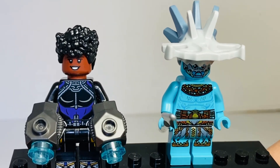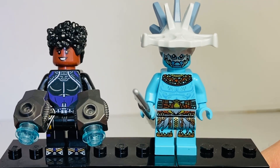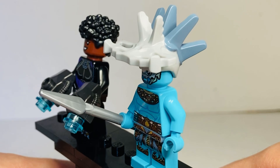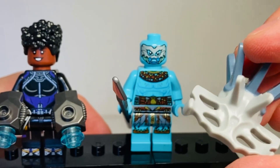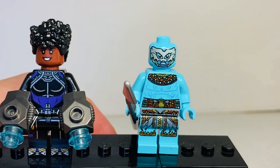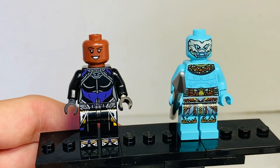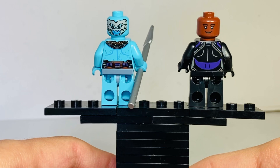Here we have two minifigures that are both included in the Namor's Throne set, so we're only going to look at these guys once. Shuri on the left has leg and toe printing, very well detailed, and is very reminiscent of a Black Panther suit. Namor on the right is fantastic - he's got a brand new head piece with a hammer head element that looks painted on. He has very intricate face printing, detailed leg printing with the little wings iconic to the character, a brand new hair piece, and comes with a spear.